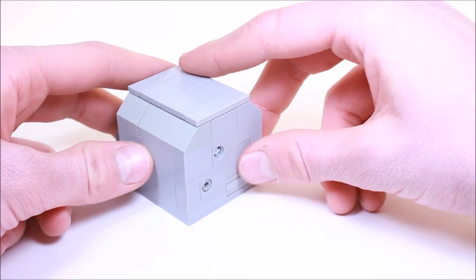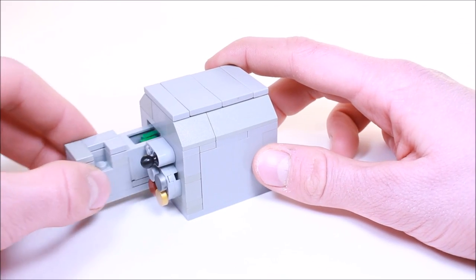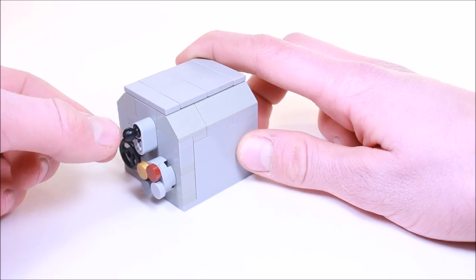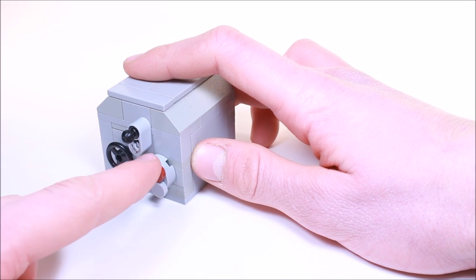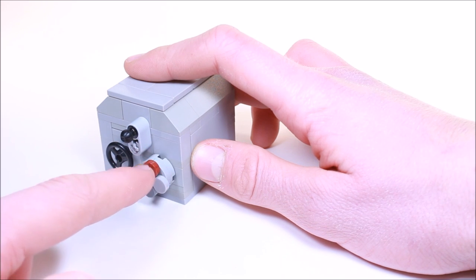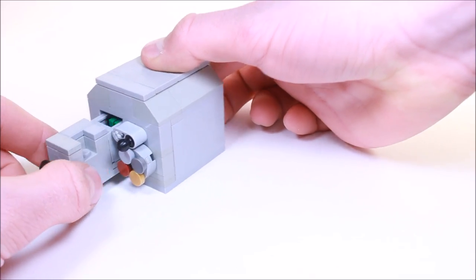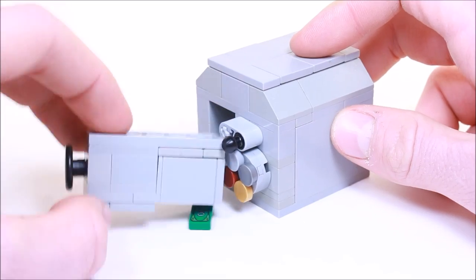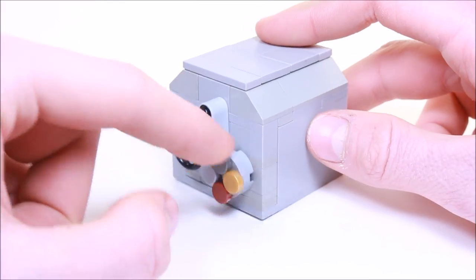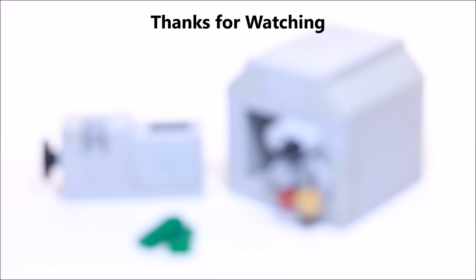Pop out the drawer, put some money in the container, slide it back in, close the lever, and spin the dial. Now the lever will not be able to go back and the drawer will not be able to come out. All we need to do is turn it clockwise until we hit red, and counterclockwise to light gray, and the lever will be able to open, unlocking our drawer.